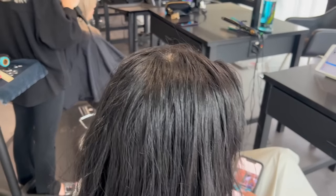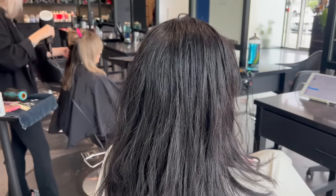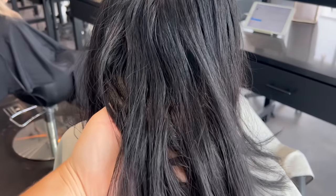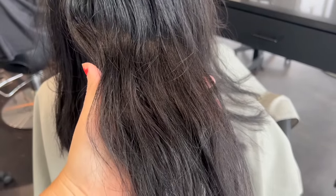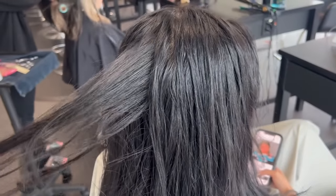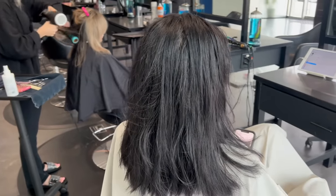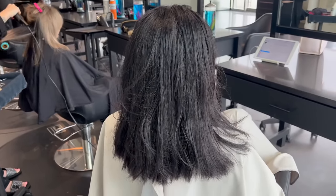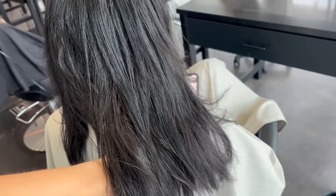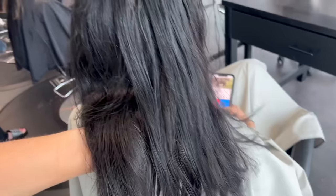Let's go over my client's before. She naturally has level 2-3 hair — very, very dark, matching the color of the black cabinets next to us. She has previous color history; the last few inches are likely actual black box dye because she likes to experiment at home, but she's let her hair grow out on its own for the last year and a bit. We did a test round and it turned out beautiful, so we knew her hair would be capable of lifting to where we wanted.